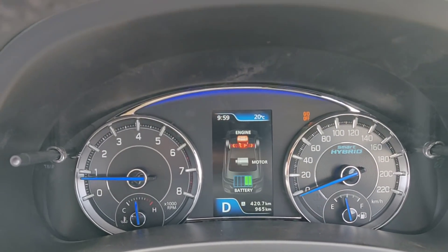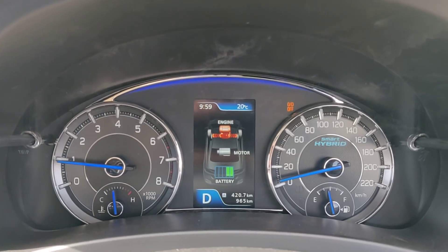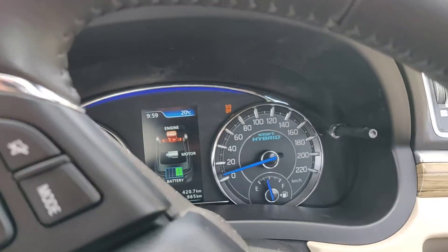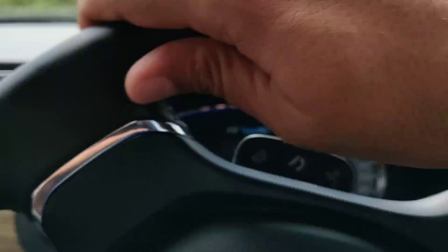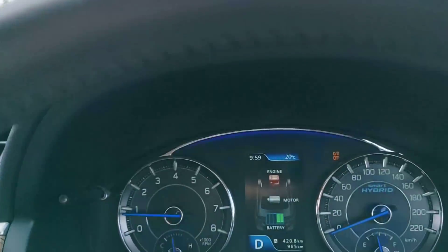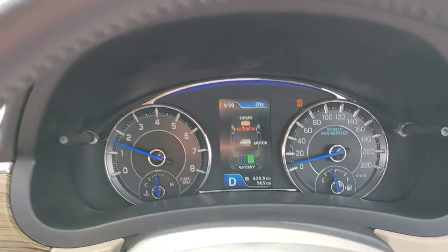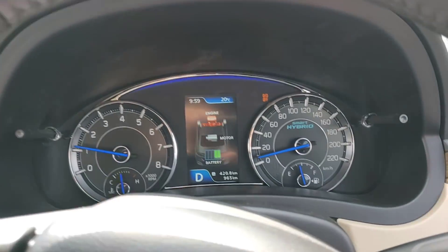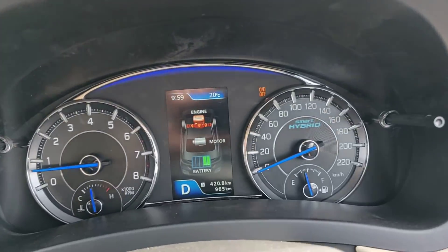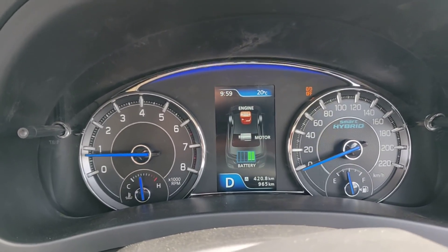This is based on the new smart hybrid system. It shows you when the engine is running in full mode, when the motor is running, or when the battery is getting recharged. We are on private property in a controlled environment, so we suggest you don't replicate this. If I brake, the motor sometimes charges the battery, and the display lets you know the status — whether the engine is being used, the motor is being charged, or the battery is charging through brake energy recuperation.